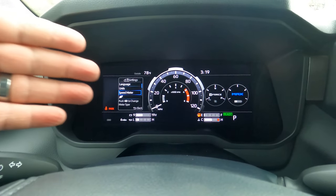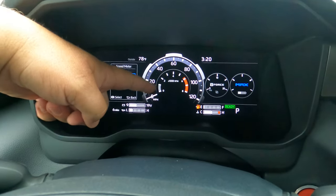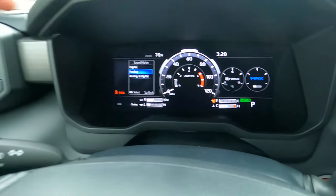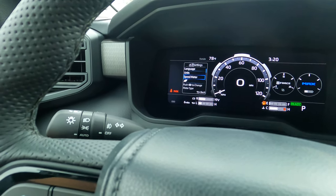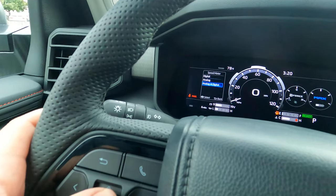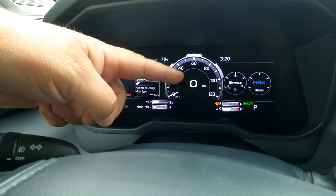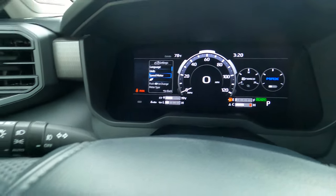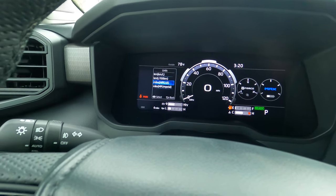Hit Speed Meter again — 'Analog' — boom, we've just switched how it looks to an analog meter. You can see your RPMs are in the center and your speed is on the outside. But maybe you want both and don't really care about your RPMs — boom. When you hit the third one, it brings up where you'll have your digital speedometer in the middle and your analog on the outside. So you can set it to exactly what you want.